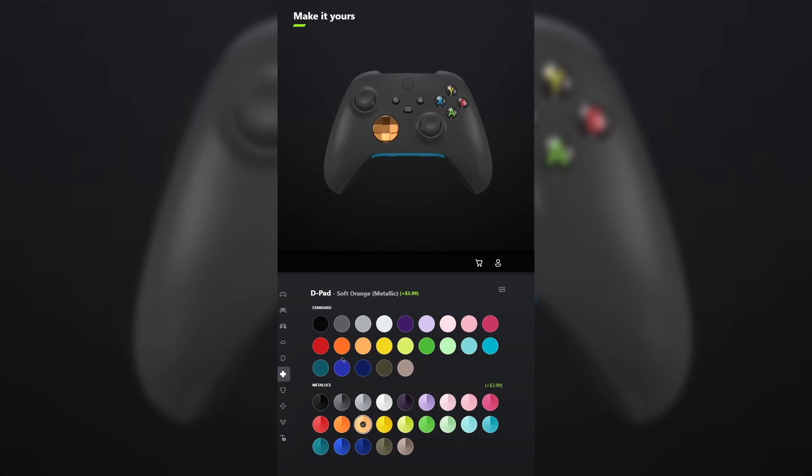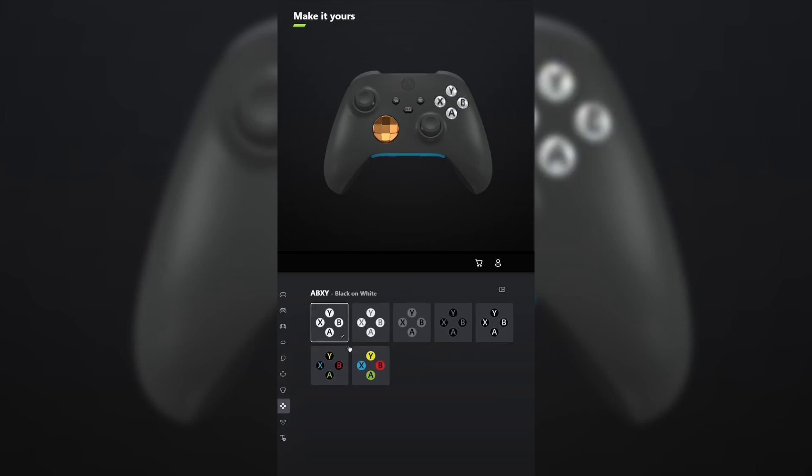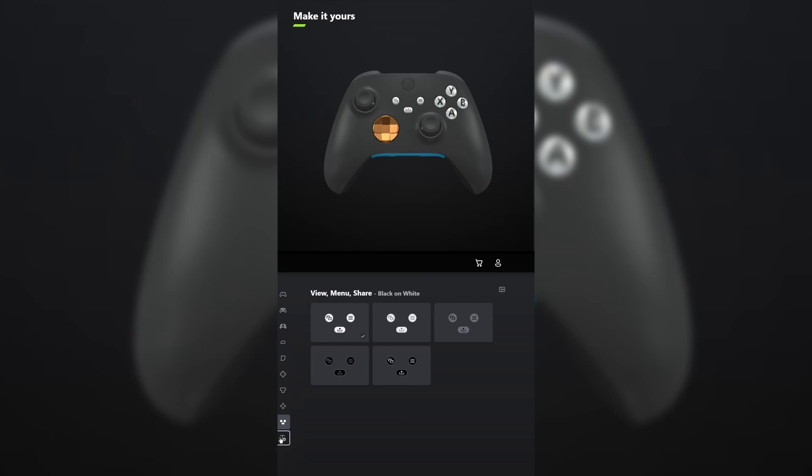For the D-pad, select the metallic version of soft orange. And for the thumbsticks, leave those carbon black. For ABXY, make it black on white. And do the same thing for view menu share. Don't forget your engraving and tell me what other games you want me to make in the comments below.